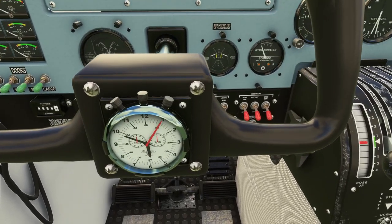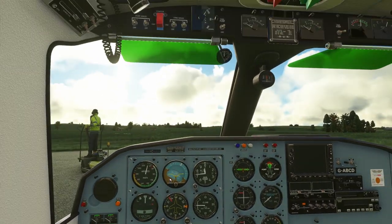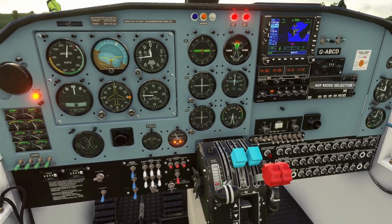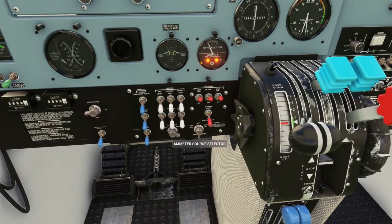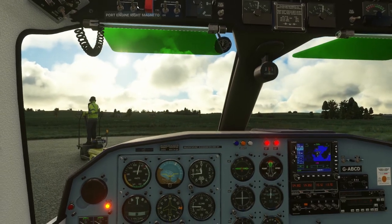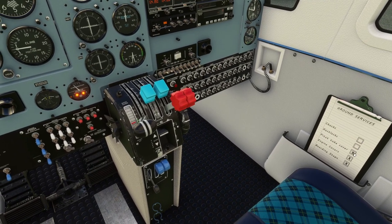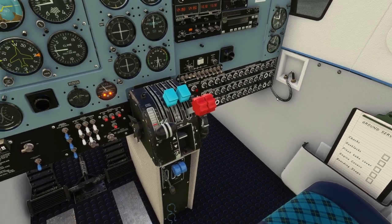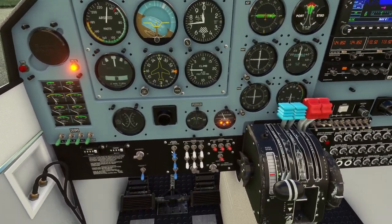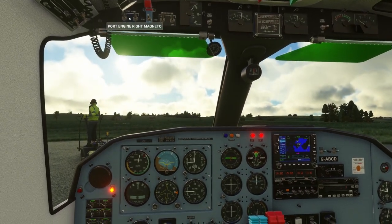There's a pretty nice little extravagant stopwatch on the yoke — very cool. I'm going to hide this for now as we start the startup procedures. I'm going to start the battery, avionics, and I'll need the port chin external supply. I'll flip all these switches on my alpha.